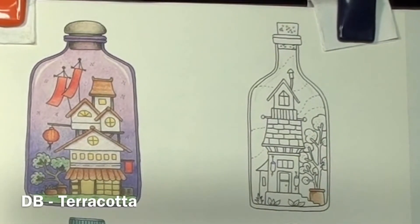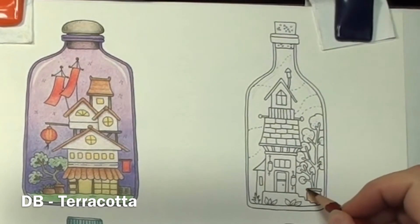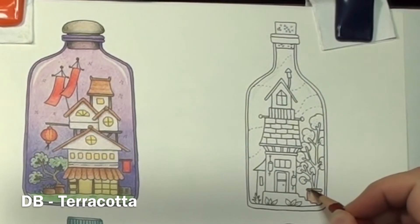For the bottom of the terracotta, I darken up the shadows and blend that about halfway across. I want to have a very light layer at the halfway point and several layers at the darkest point of the shadow. This gives a curved appearance.